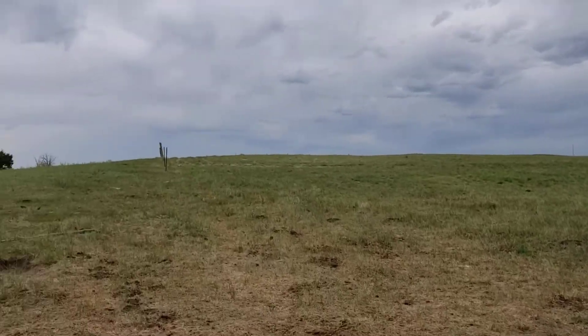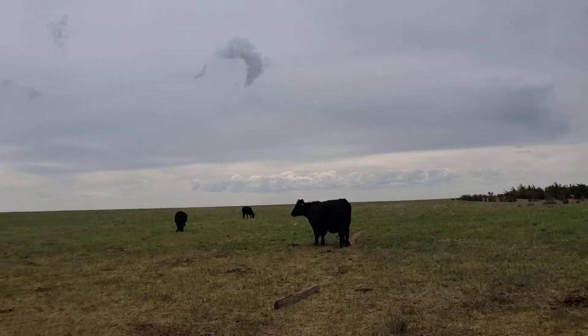The ever-changing face of the prairie — what a beautiful day.